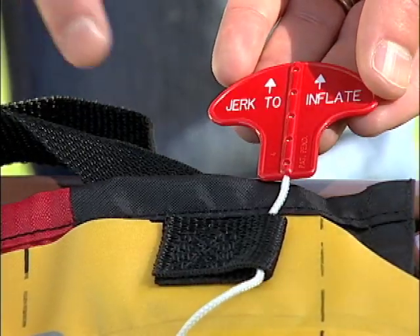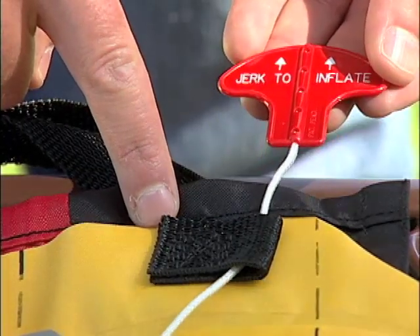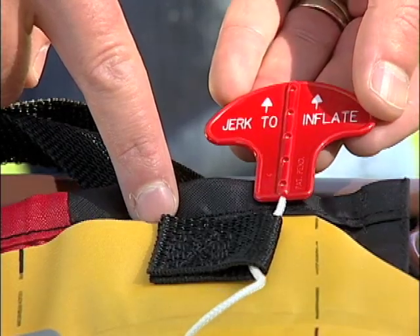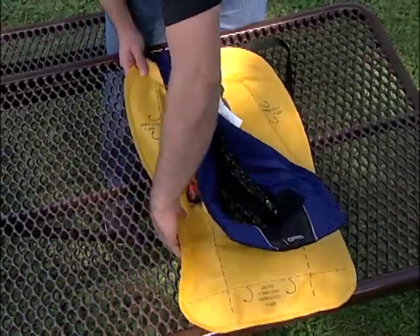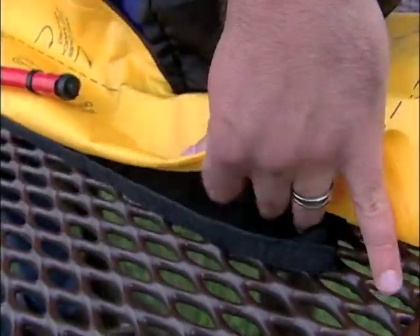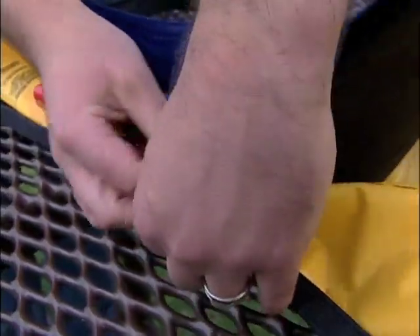Now with the inflation mechanism re-armed, we can repack the life jacket. Onyx inflatable life jackets feature a reliable guide that helps place the jerk-to-inflate handle. Make sure the jerk-to-inflate handle is placed below the chamber. Using the fold lines printed on the chamber, fold the edge of the yellow inflatable chamber under. The front comes over — now match the hook and loop on the side of the cover.